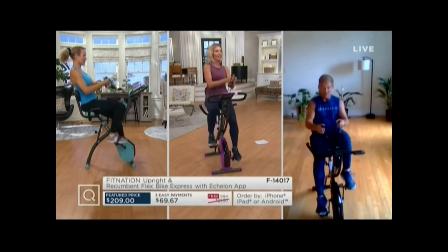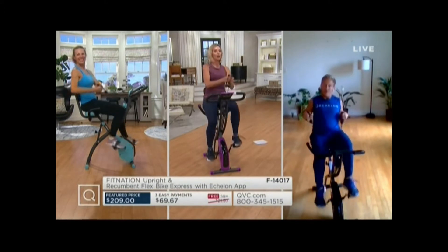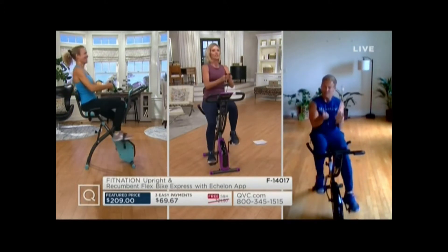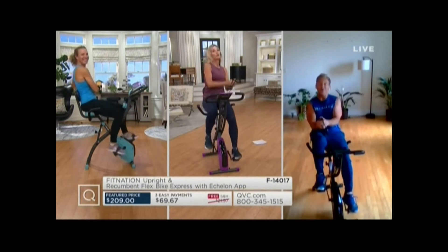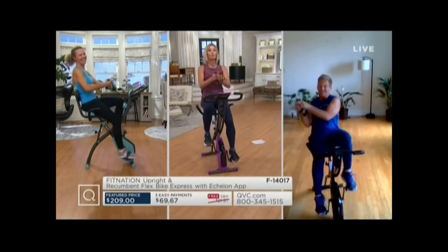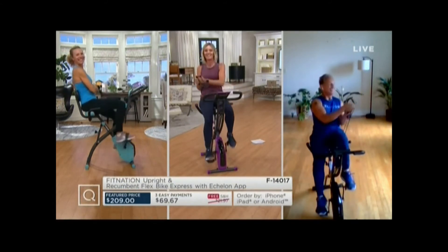Sit back in that saddle and go right and left. Come on, squeeze those abs. Both handles together, Matt. Come on, keep up, baby. Handles together to the right, to the left, to the right, to the left. You know Matt is an instructor for Echelon? You wouldn't know. Come on, I want that belly button all the way to the back of the seat. Keep going.